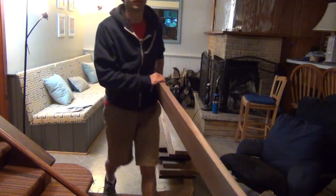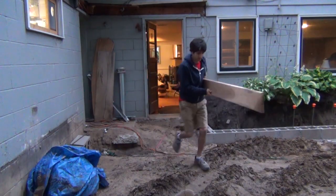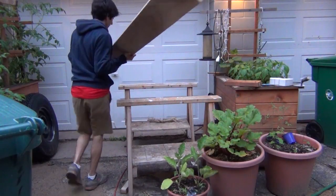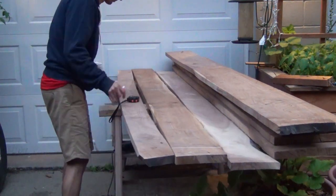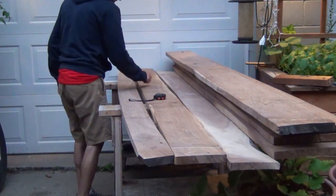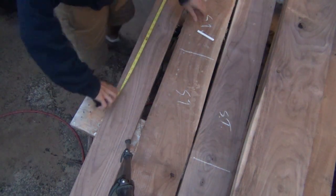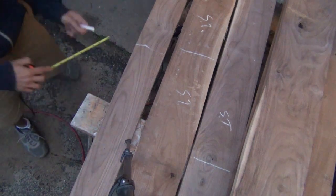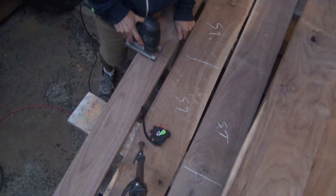To get started, I went through my stack of walnut and found some boards that I wanted to use for this project. These are stored in my basement, so I just carried them out to the garage. Once I have all my boards out, I can start laying them out. Here I'm laying out the boards for the subtop. These boards I picked out because they weren't as desirable as some of the other boards — they still have a lot of sapwood and just overall aren't that great looking.